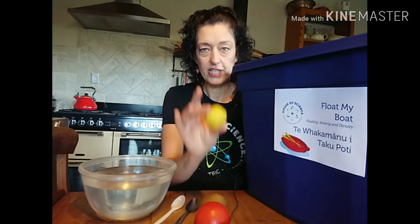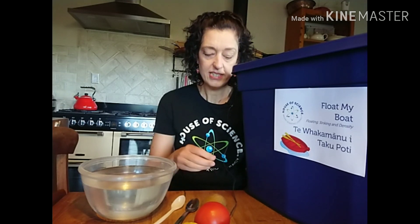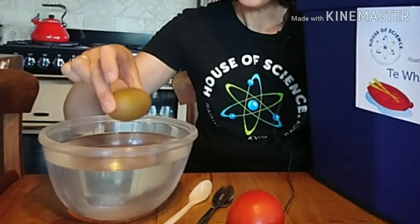The important thing is you need some play-doh, modeling clay, or potentially blu-tack. The first thing we're going to do is predict which of these items might float and which might sink. What do you think? Let's start with the kiwi fruit — is it going to float or is it going to sink? Let's have a look.